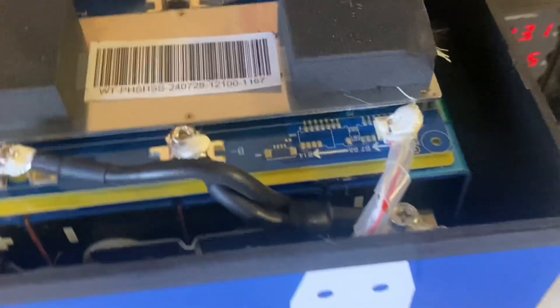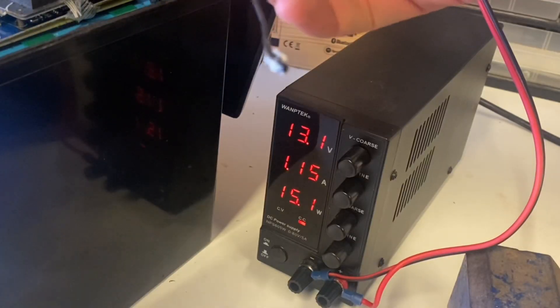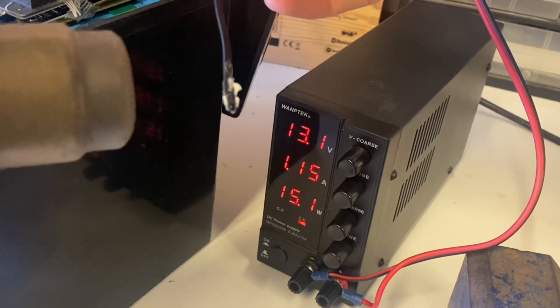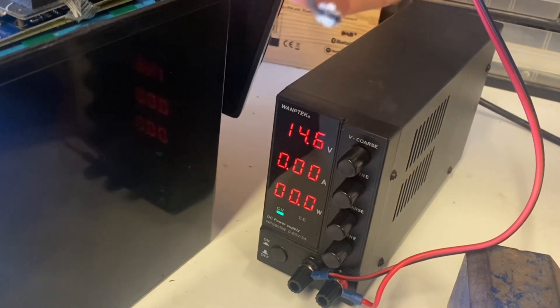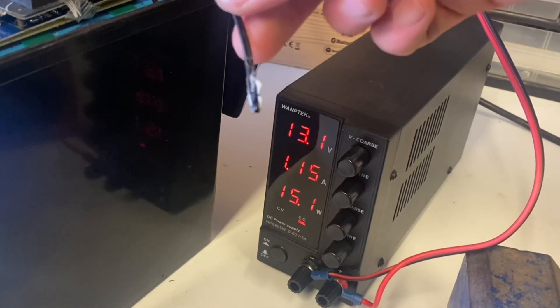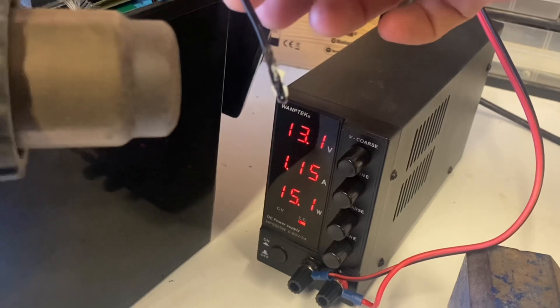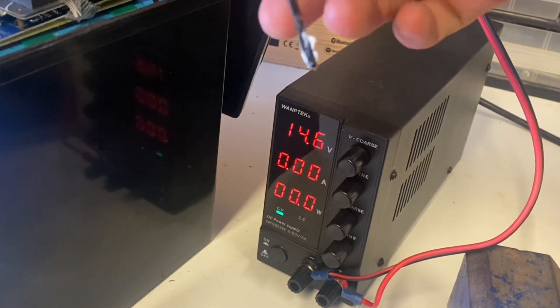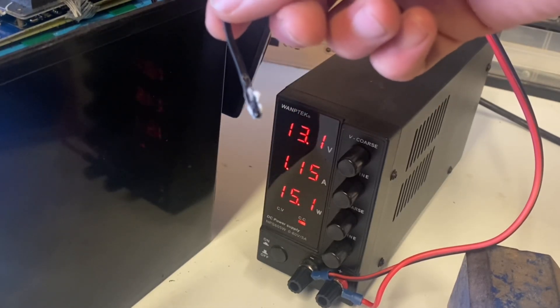The battery is charging at 15 watts. Let's try the high temperature protection first with a heat gun — and we cut off. That's working. Let's start again — and there we go, it cuts off again. So high temperature protection is a pass, and it's charging again.